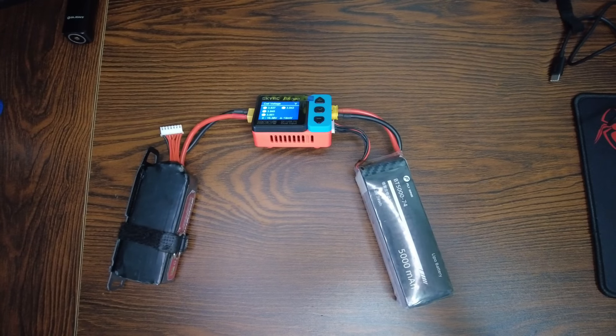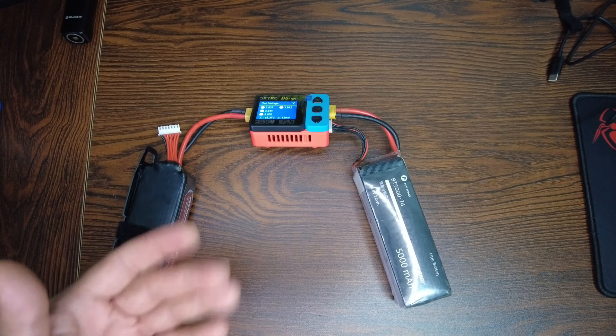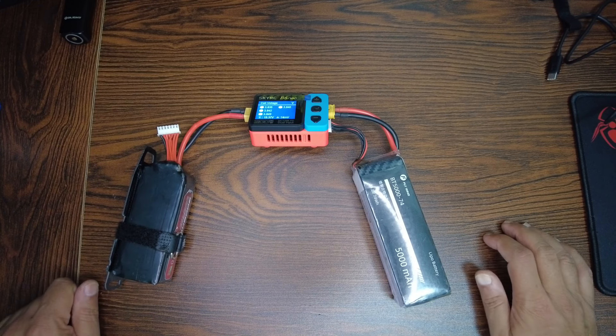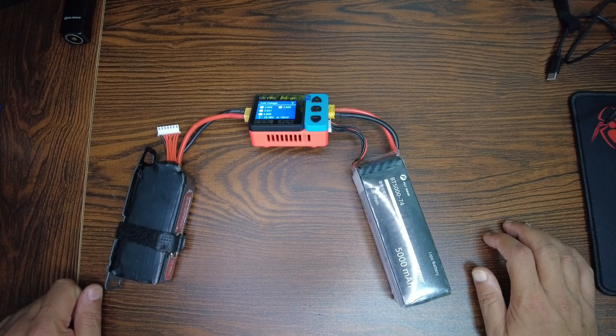That's the only sound you hear from the fan. I can also smell the smell of new electronics working.